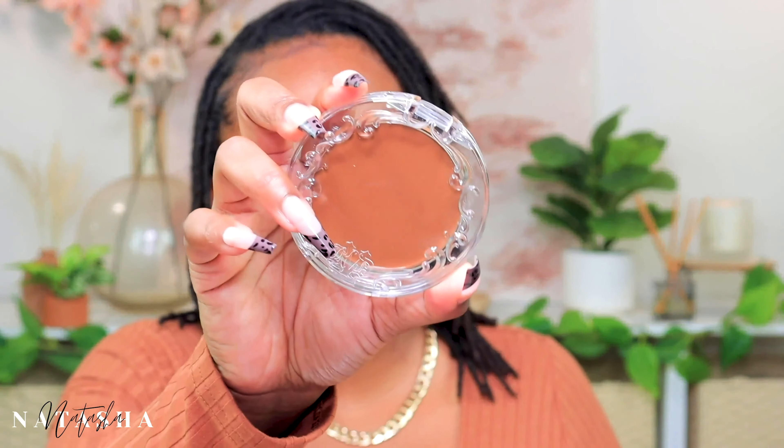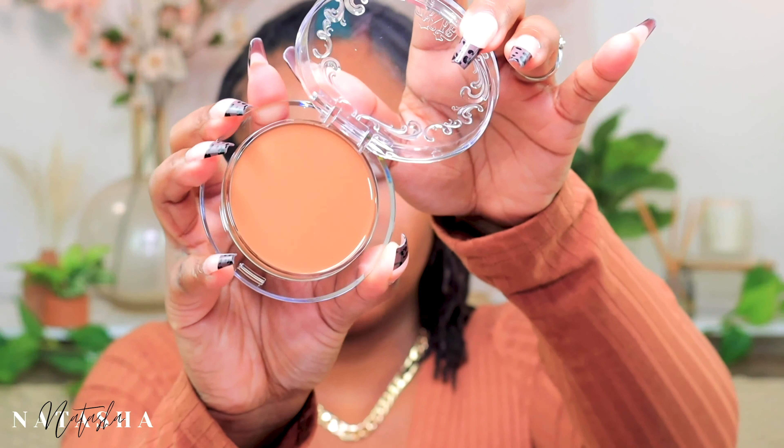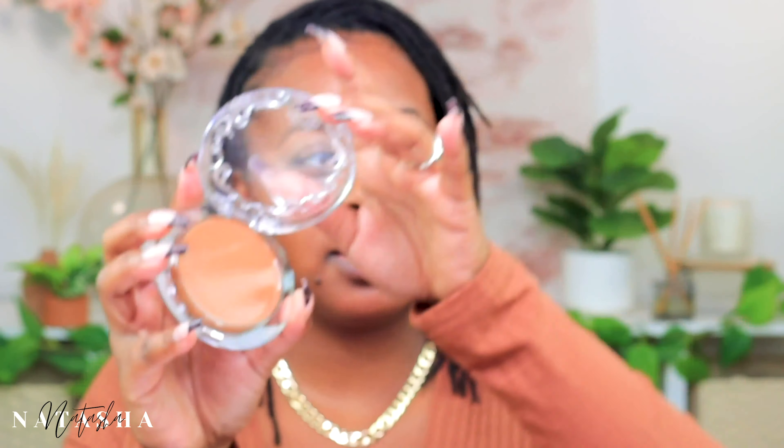I'm going to go ahead and try this shade because looking at it on camera it doesn't look too bad. Even if it is too light I can bronze it up. This is what the shade looks like — I guess it's okay. It's giving light skin. We'll see; if it doesn't work I'll still keep it in my collection.